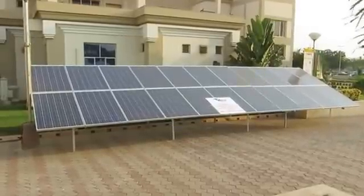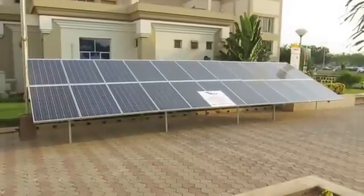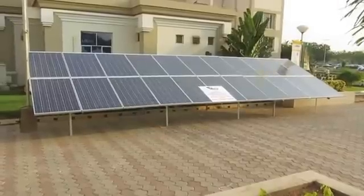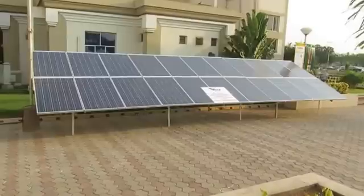Hi, this is a solar energy guide on how to create your own 1kW solar energy system. The secrets to slashing your next power bill.